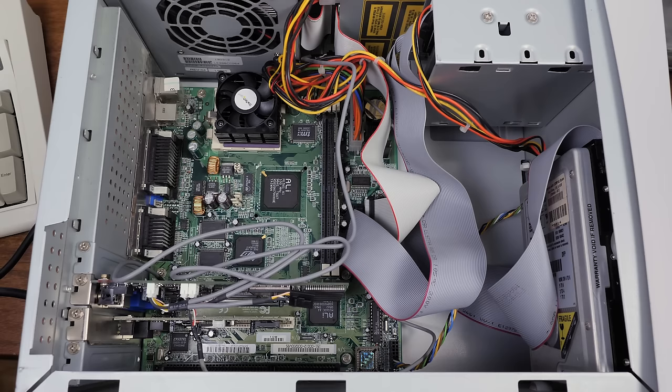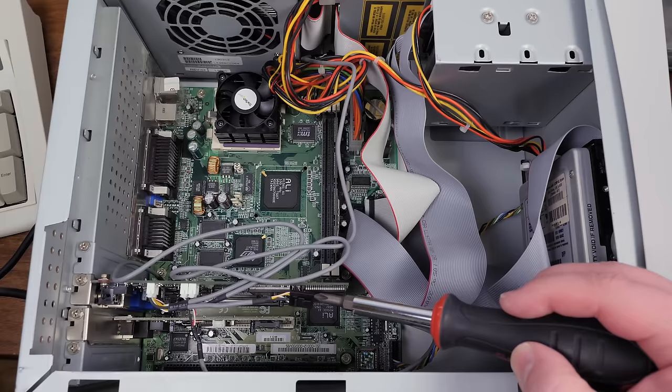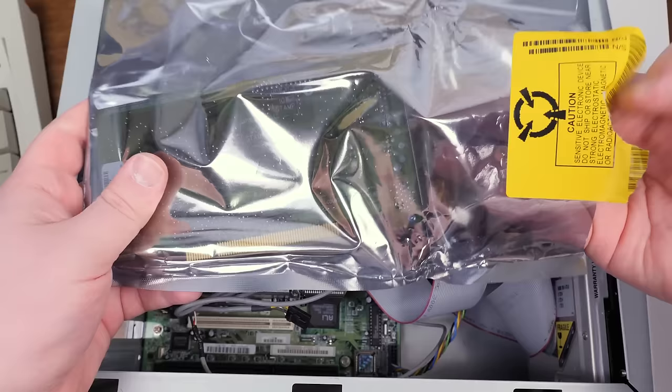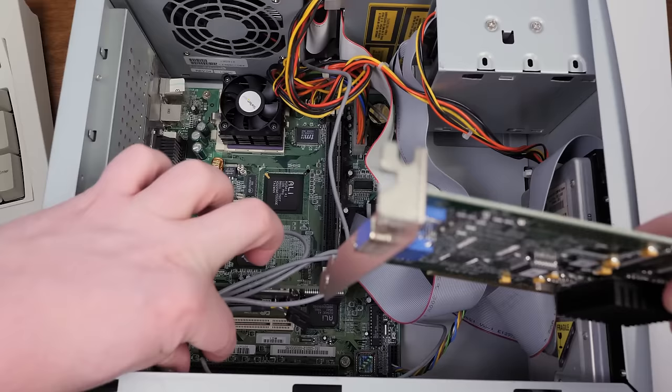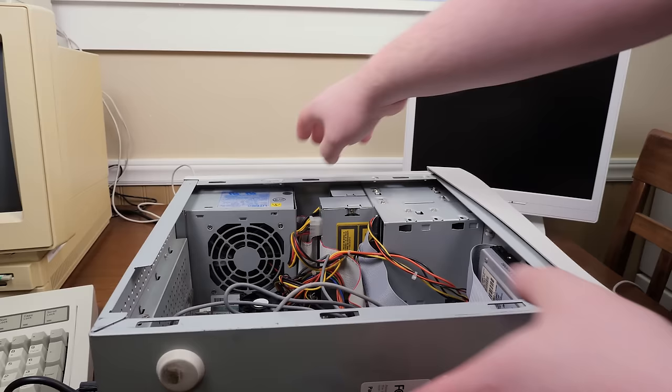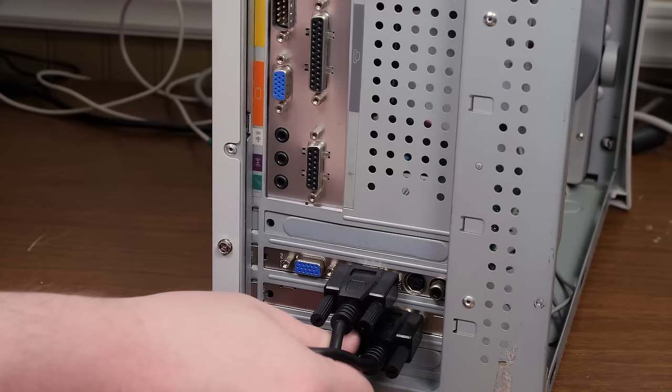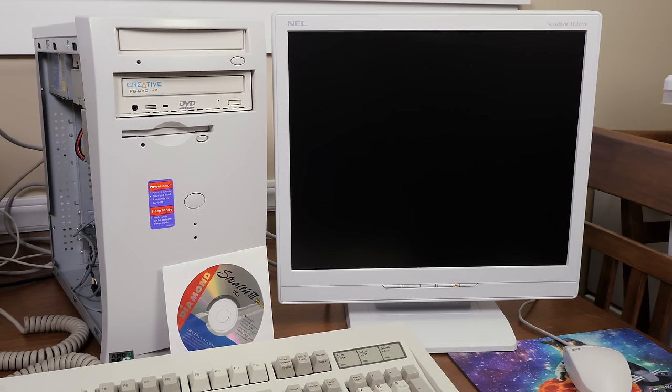I only have two PCI slots in here and they're both filled up — one with the MPEG-2 card and the other with an Ethernet card. So I'm gonna take out the Ethernet since I'm not using that. I don't necessarily need the MPEG-2 card either since the Diamond card can do the MPEG-2 decompression for DVDs, but I'll just leave it and install the Stealth 3 in the slot that was once taken up by the Ethernet card. The Stealth 3 didn't require a pass-through, but the MPEG card does, so there's a little pass-through cable going from the MPEG-2 card to the graphics card.